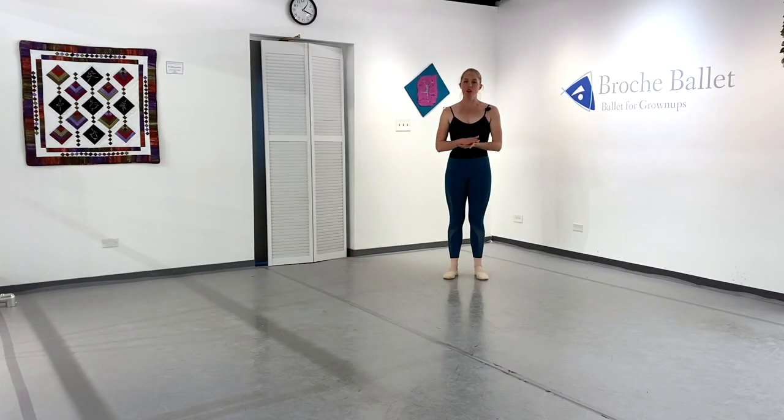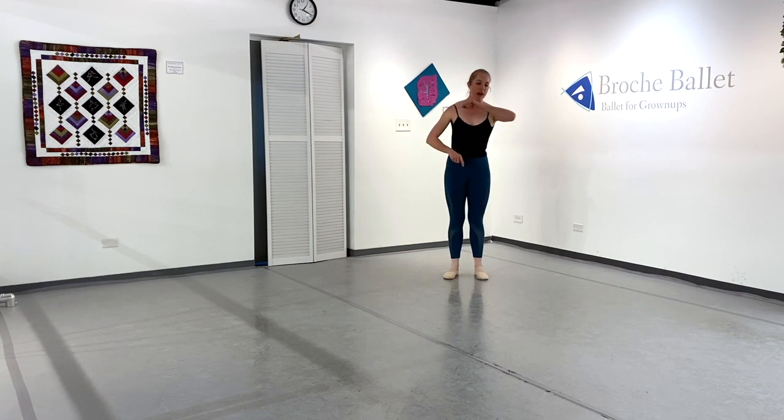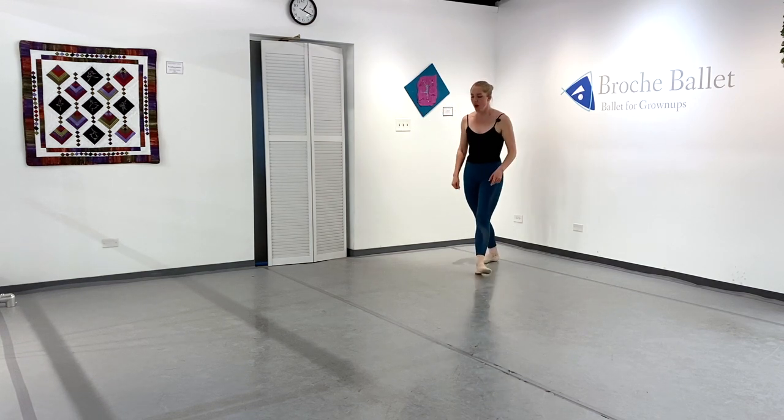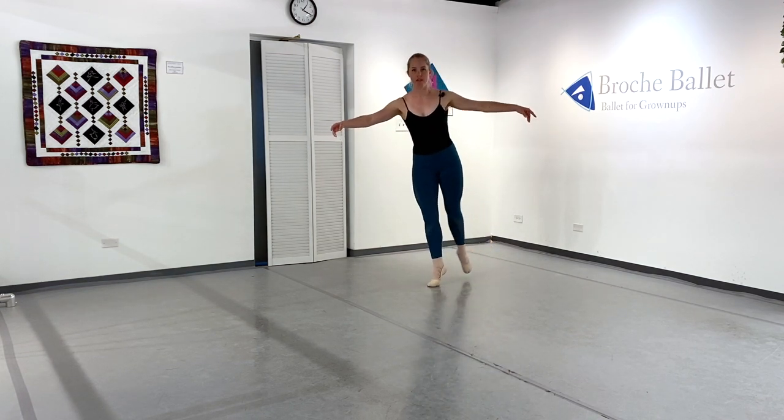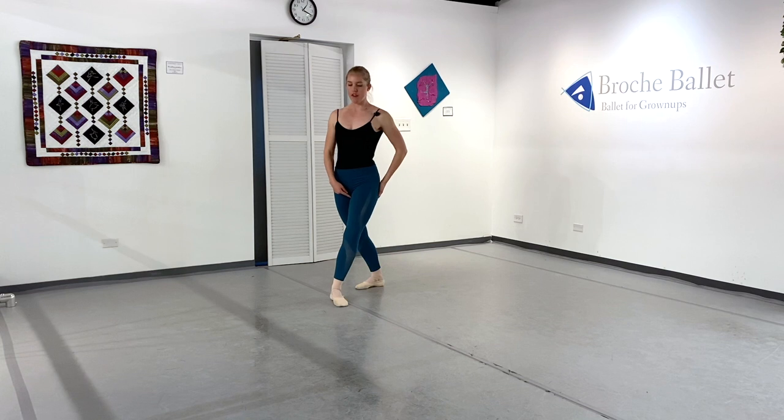Let's break it down. I'm doing just tombé pas de bourrée, contretemps in that video. You can do it after anything in grand allegro combinations, or even petite allegro, but just for simplicity so we only have to think about one thing, I'm doing something we all probably already know — tombé pas de bourrée — and then a contretemps, and then the other way, back and forth.